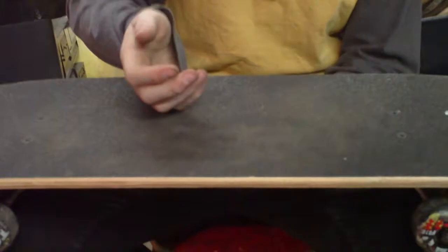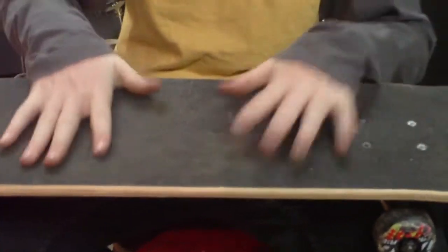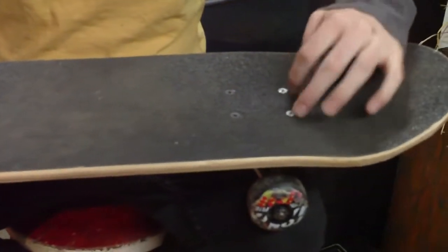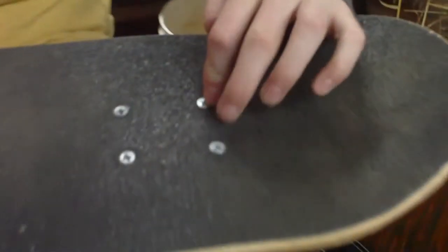The grip tape — it's really bumpy. You've got to get used to that. It has a little too much rip for me, but I wore it down right when I got it. And silver screws to tell you where the front and back is.